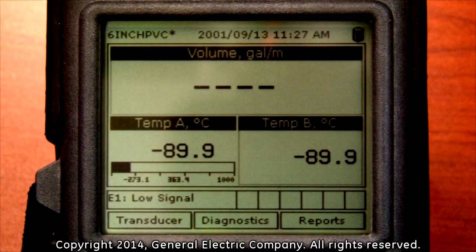After the PT-878 has been programmed and the transducers have been installed onto a pipe, it is important to verify the diagnostics.